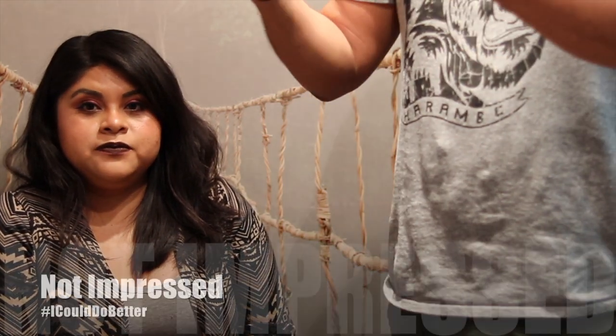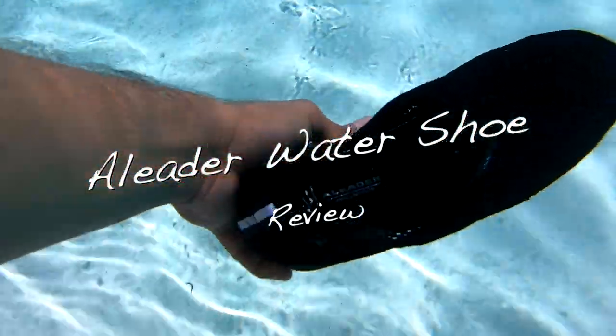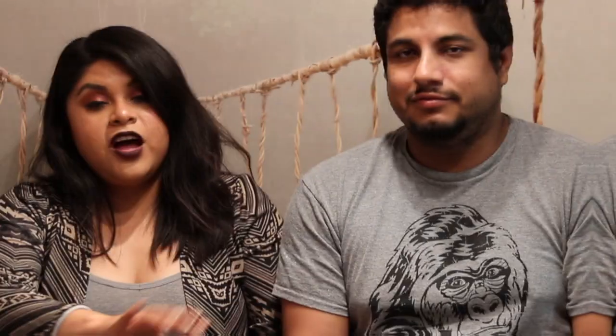Yeah, you can just be the hand model. A-Liter water shoes. We got these shoes because we went on a trip to Hawaii. Oh, I love saying that — Hawaii. We were not prepared at all; it was our first time there. We didn't take any hiking shoes, we just took regular tennis shoes.